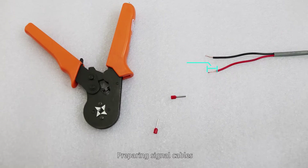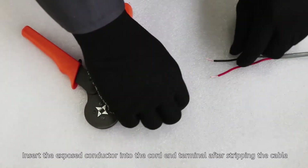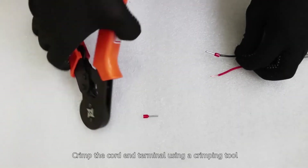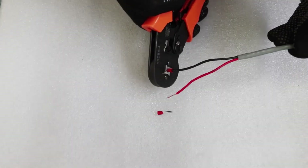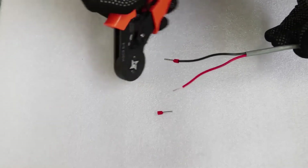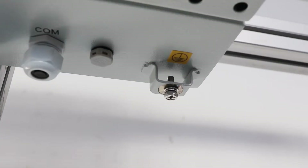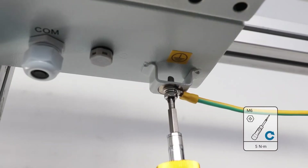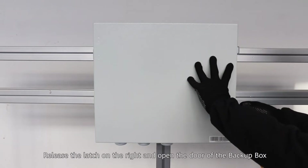Preparing signal cables. Install the P-GND cable. Release the latch on the right and open the door of the Backup Box.